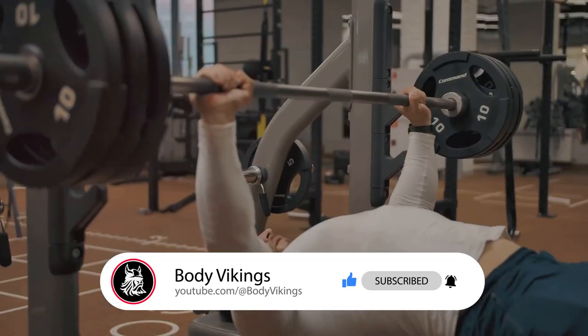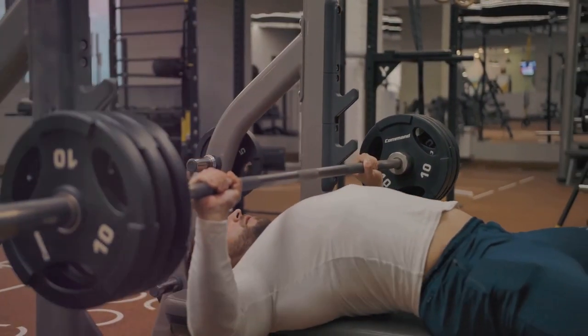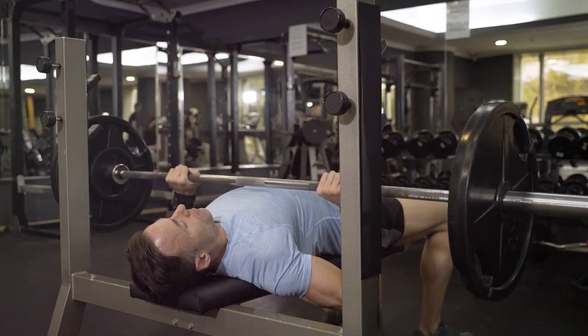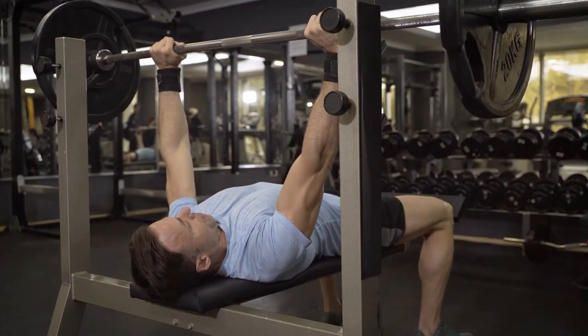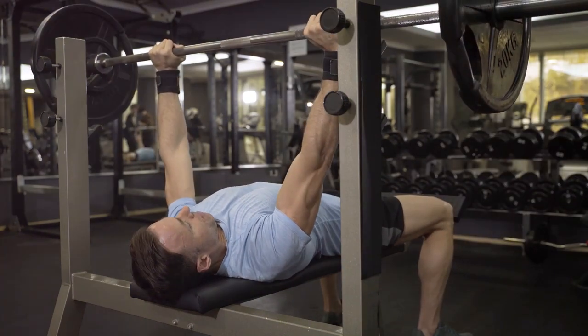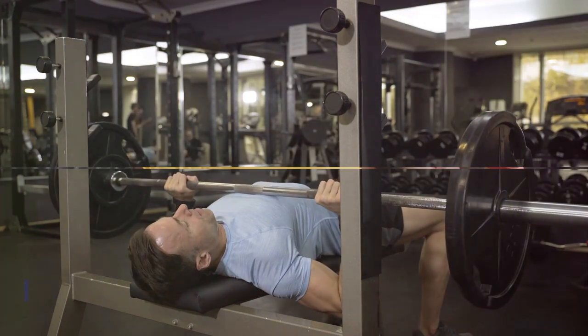Breathing is also critical. Take a deep breath at the top, hold it as you lower the bar, and exhale as you push up. This helps to maintain tension in your body throughout the lift, providing stability and power. With proper execution, you'll not only lift more weight, but you'll do it safely and efficiently.